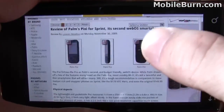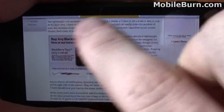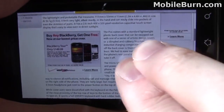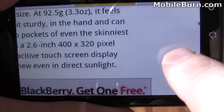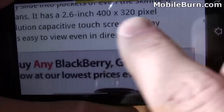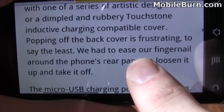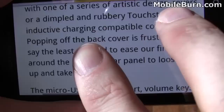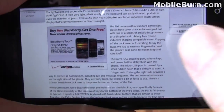One thing that's very impressive with the browser is the way that it re-flows text when you change zoom levels. The text floats around the ads right here. If I zoom in tighter, it re-flows intelligently, so I can still read it at the zoom level I'm using. Zoom out a bit more and you'll see it re-flow around the ad again, which is really impressive.